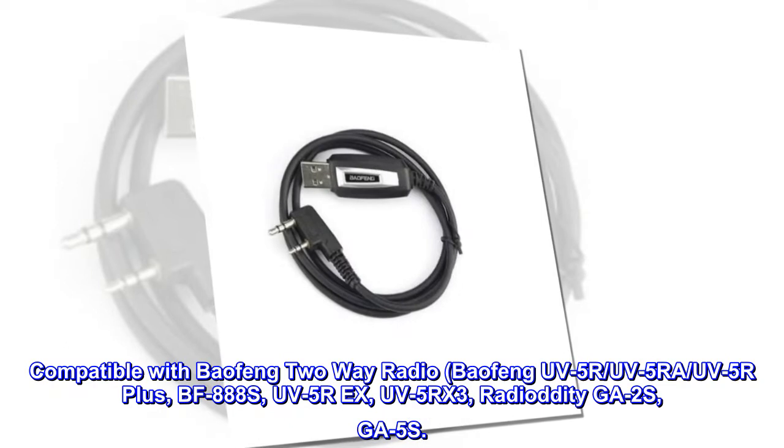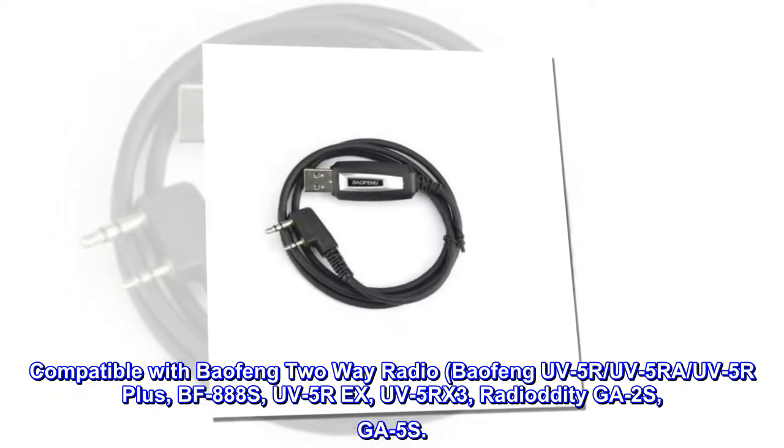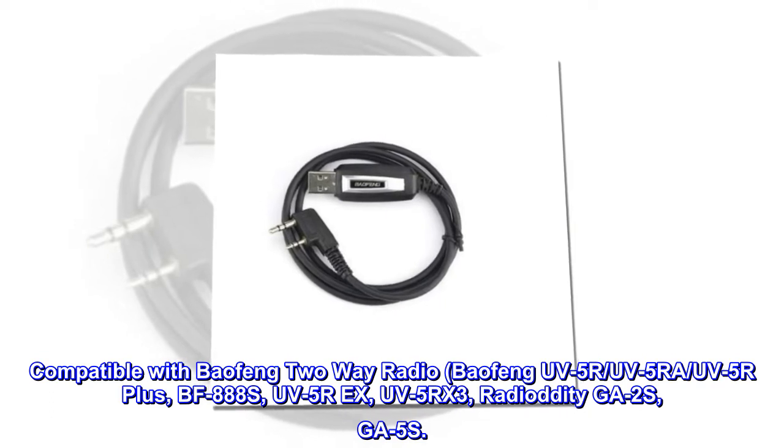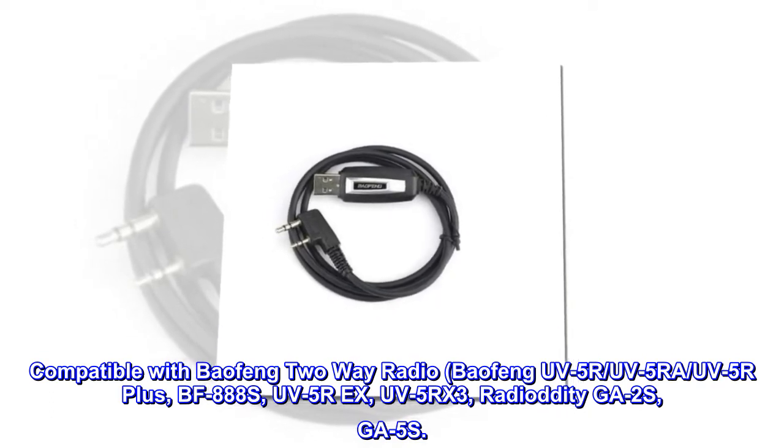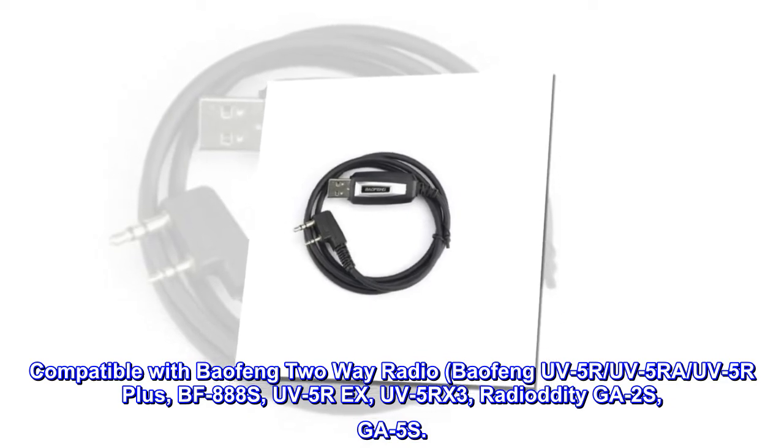Compatible with Baofeng Two-Way Radio: Baofeng UV5R, UV5RAW, UV5R+, BF888S, UV5RX, UV5RX3, RadioDidi GA2S, GA5S.